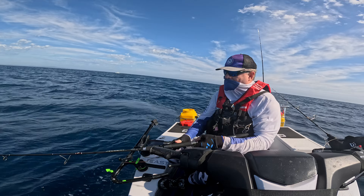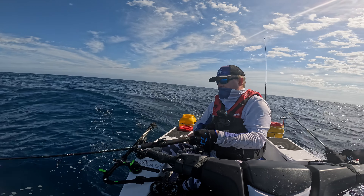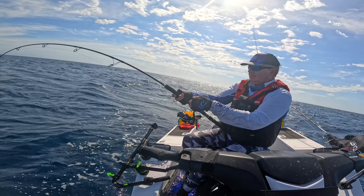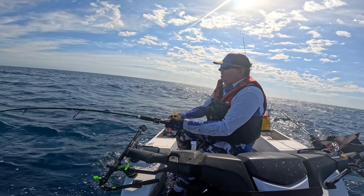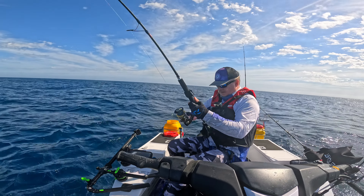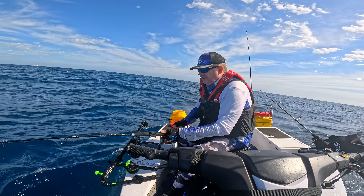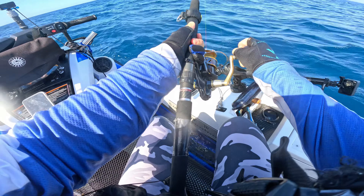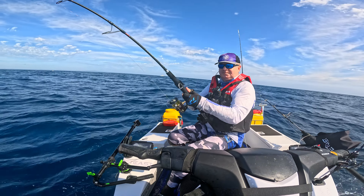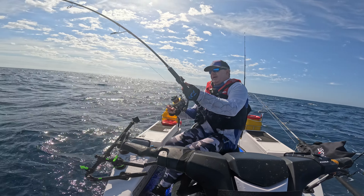Sun's got a bit of bite to it already. Yeah, we've got one now! Oh, I think it's an amberjack or something. Got a nice little tug on. What have we got? A little kingy or a little amberjack — who knows.